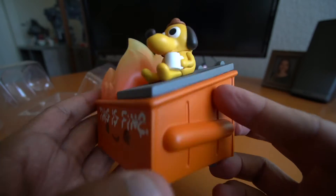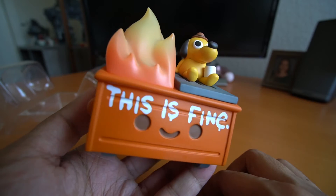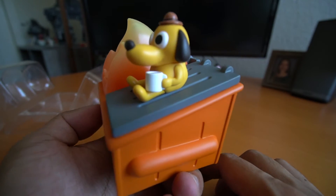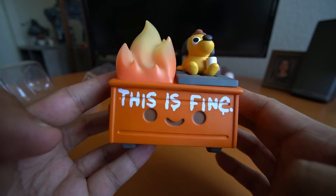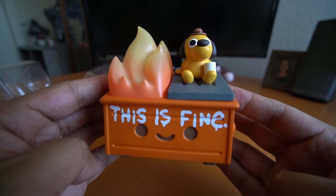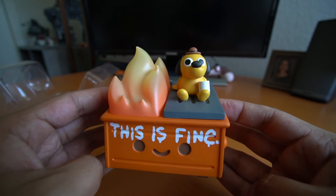This is the Fine edition of the Dumpster Fire figure. It's really good. I've seen Dumpster Fire figures in person — the other releases so far — and the quality is always top-notch, and this is definitely top-notch. I love the paint apps, it looks great. The figure is about three and a half inches. It's not any taller because of the dog sitting on the lid, since it's fairly close to the height of the flame, so you're still looking at about a three and a half inch figure.